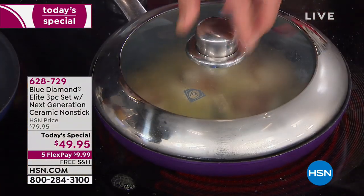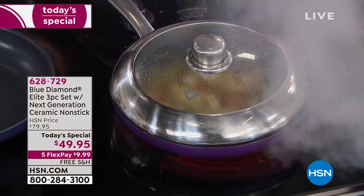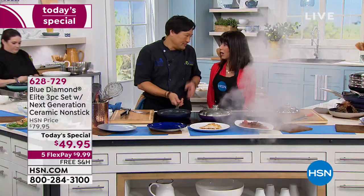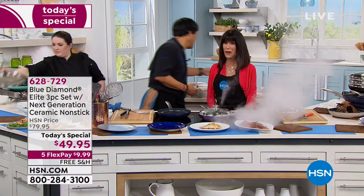I want to cook them through with a little bit of chicken stock. Covered — now we'll steam them and you're going to have delicious, tender scallops. Scallops are so expensive — when you overcook them, you have rubber balls, right? Dried out and chewy.